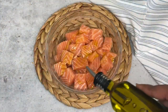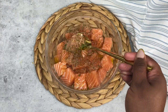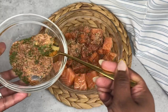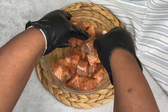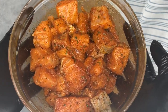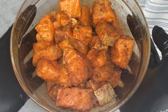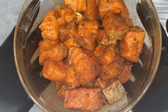First I'm going in with my olive oil followed by those dried seasonings, and next we're just going to massage it in. The salmon is all seasoned. I'm going to cover this up with some plastic wrap and place it to the side to marinate for about 10 to 15 minutes. As fish, it does not have to marinate for long.